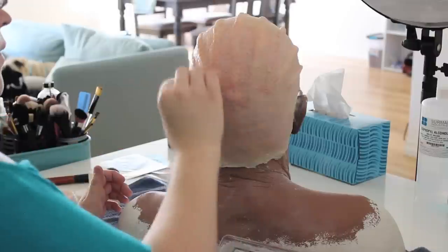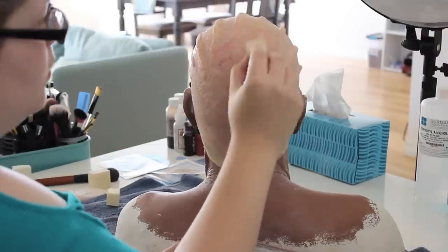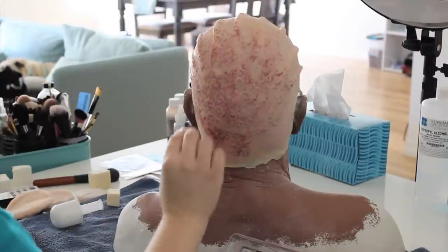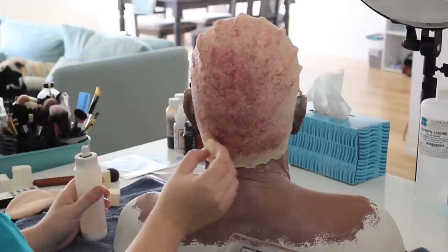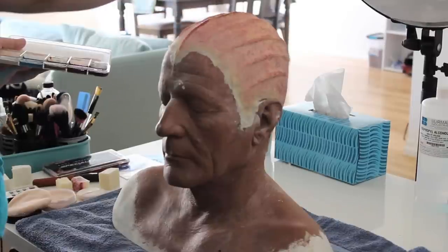Next, to break up some of that pasty flesh, I'm going to be using this color called Lividity from PPI. It's a beautiful color, kind of a dark bruised purple, and I'm just sponging it onto the bald cap to break up the texture. I'm also going to paint that onto the actual rose — I wanted the rose to be kind of prominent, so that's why I'm doing that.